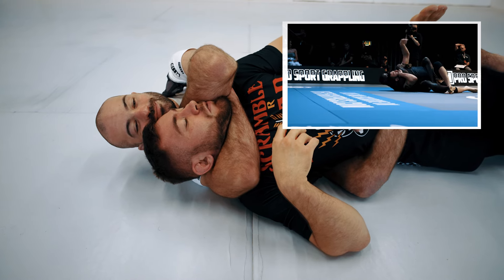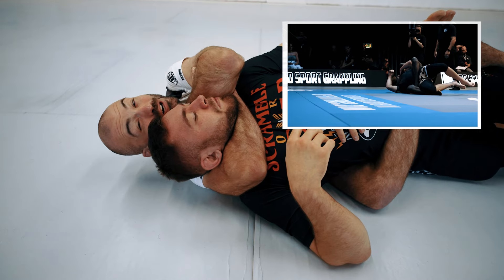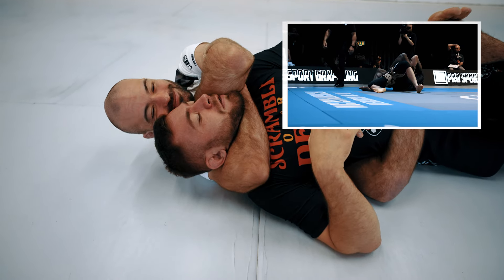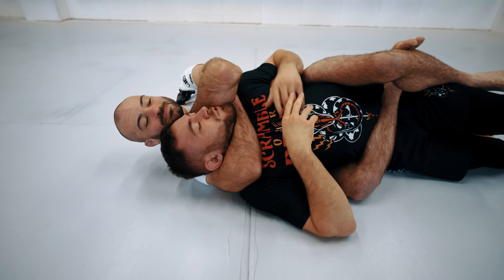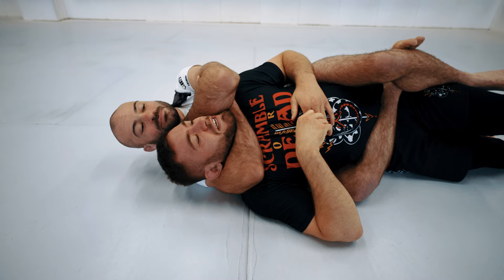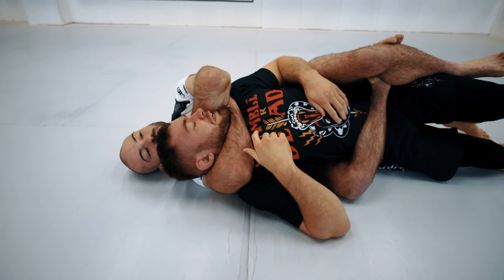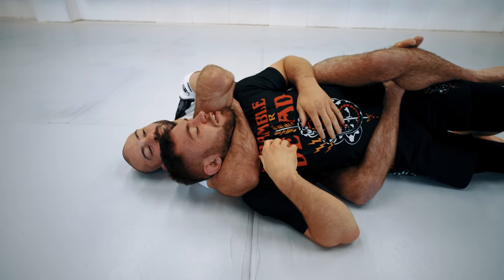Shall I try squeezing? Yeah, go on. I'm trying. I'm still trying to fight — not just letting him be here. I'm still trying to push up the arm and get out. But basically my chin wants to go into that little gap, and that way I can stay in the game.